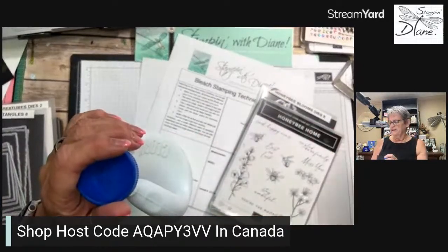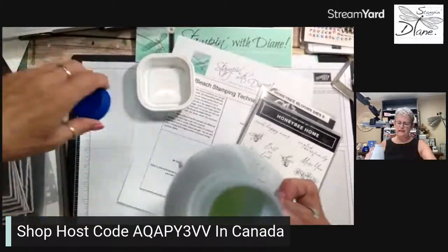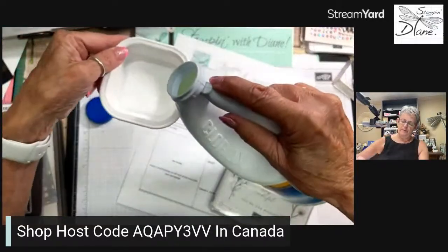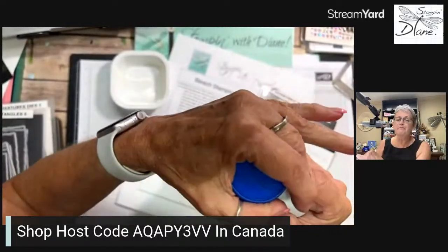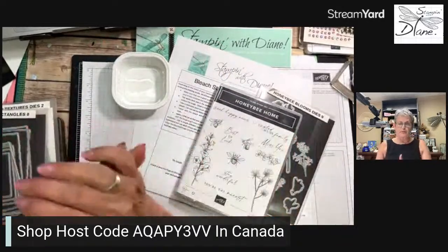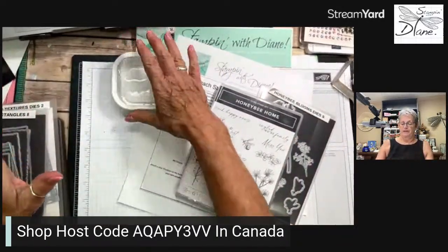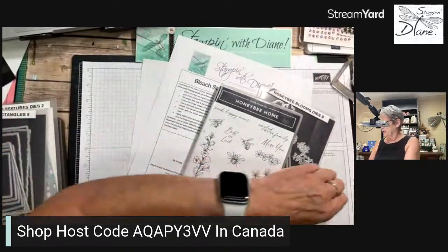Make sure you're well ventilated — bleach is very strong. A bleach pen from the nineties may or may not work. I'm not really a bleach person, but I do like this particular technique and I think we're going to call it bleach coloring, that's for sure.